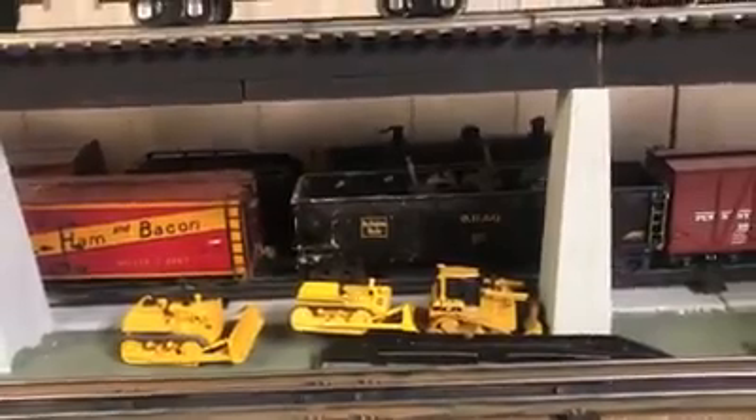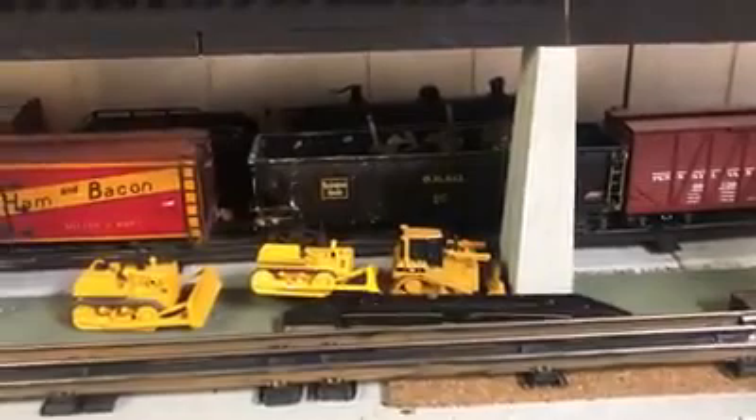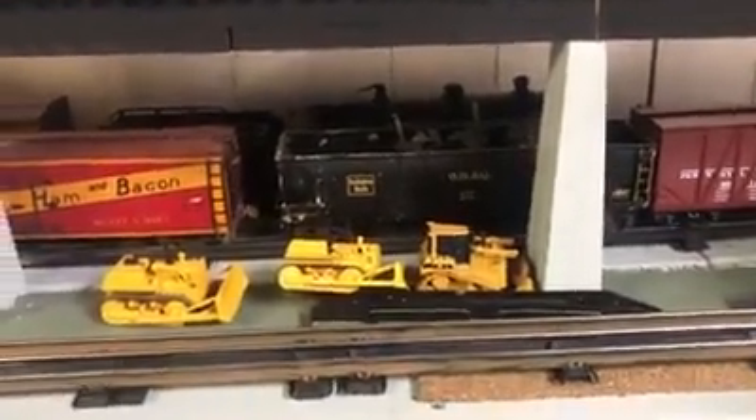So that's about a lap and a half, and since I have a kind of a folded dog bone, one loop is a pretty good number of feet.